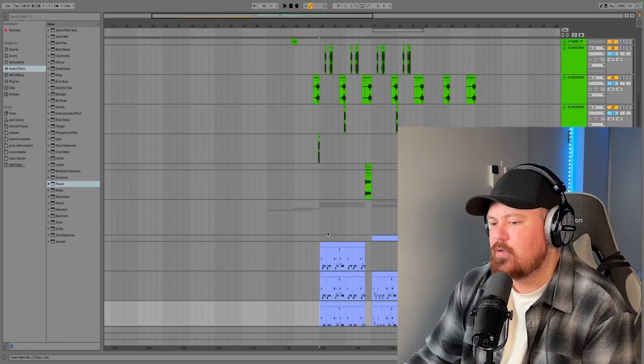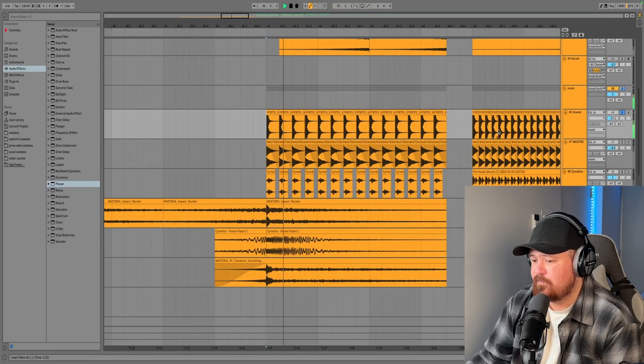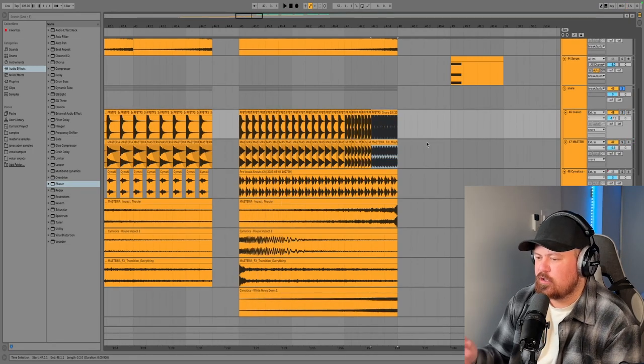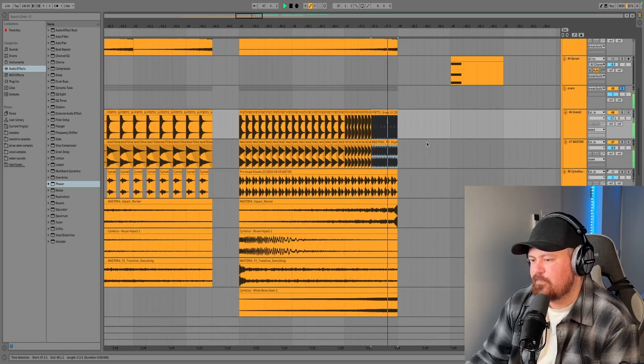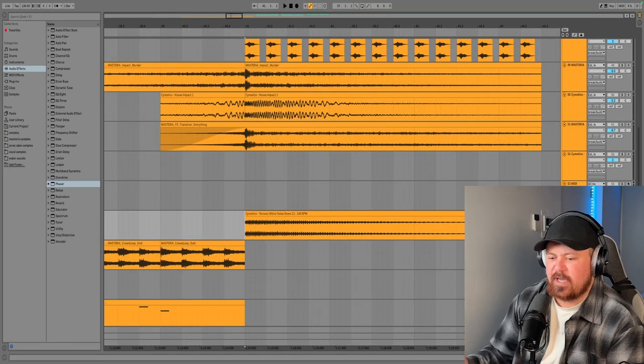On to the buildup. First thing is the snare, made out of two different snares that rise up, getting quicker and quicker. Then we've got a pitch bend up 12 semitones right at the end of the buildup. Next we've got some impacts — one, two, and three — and then a white noise downlifter.